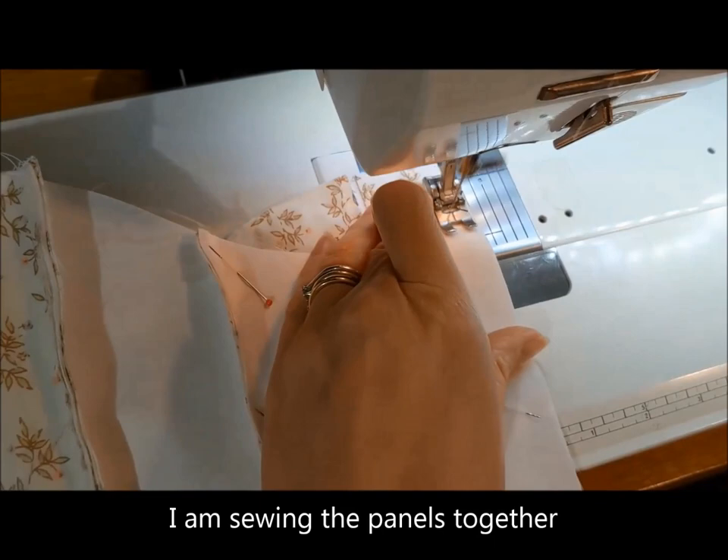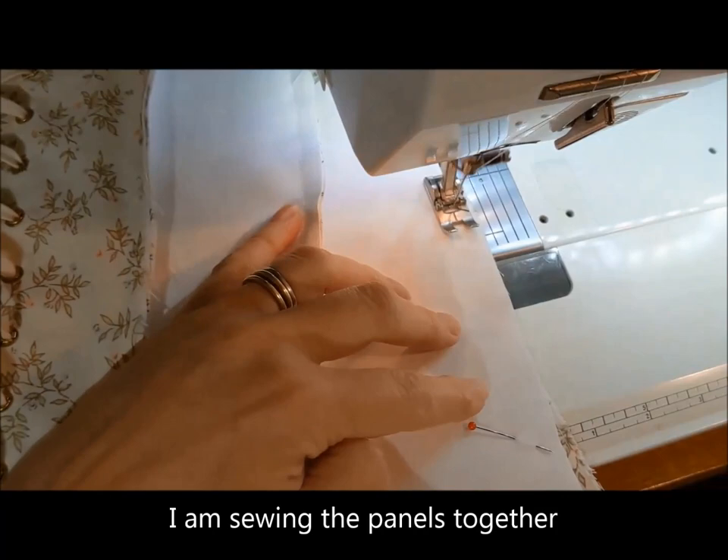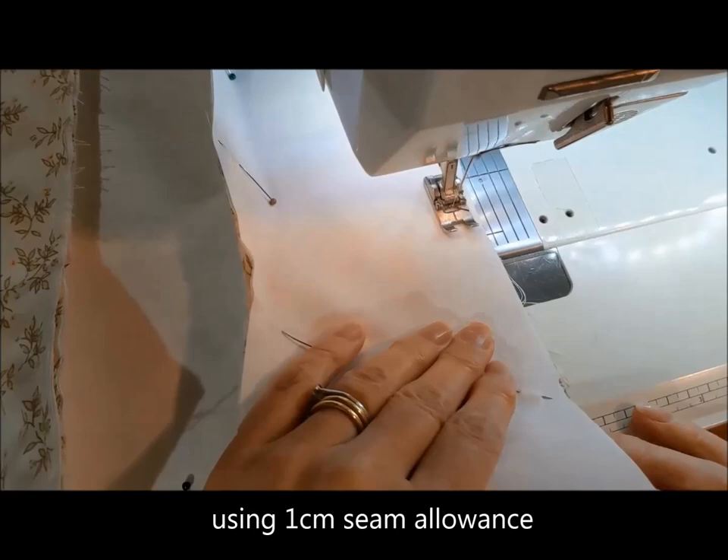Now I'm sewing the panels together, and I've used a centimetre seam allowance.